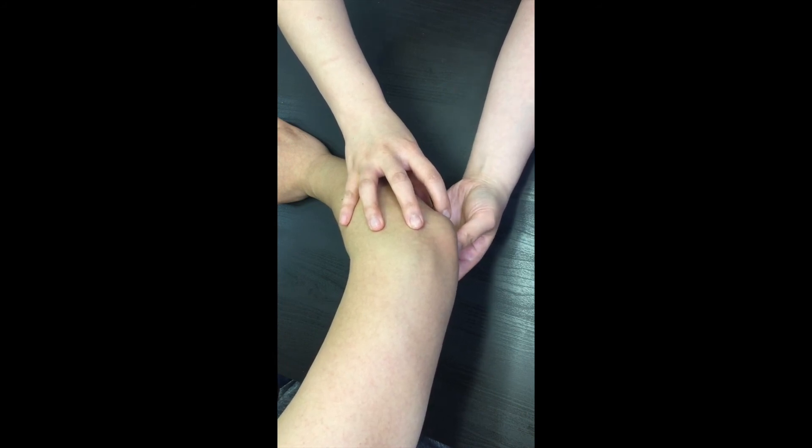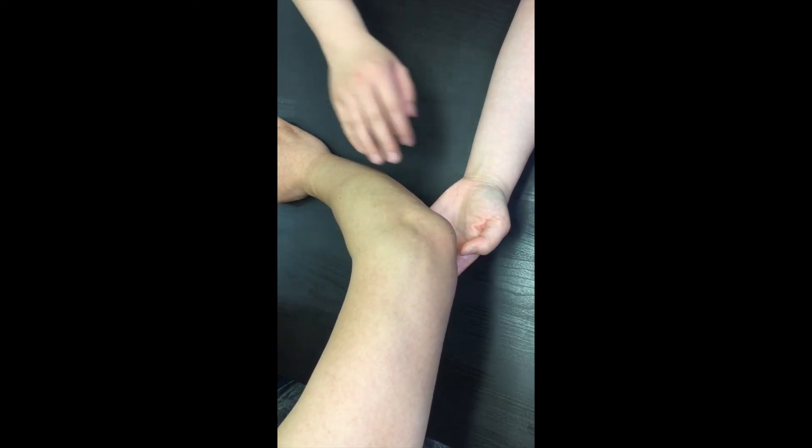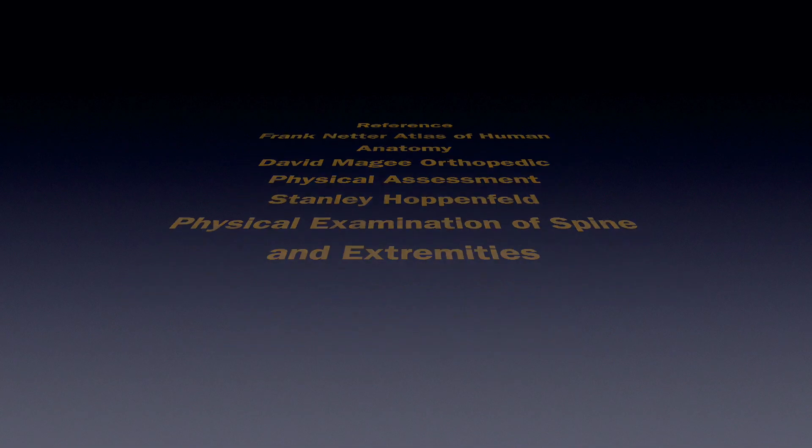If you palpate too firmly, the person may experience pin prick-like shocks down the forearm and into the hand, where the ulnar nerve provides sensation. This is it for the palpation of the bony landmarks on the distal humerus. Thank you for watching.